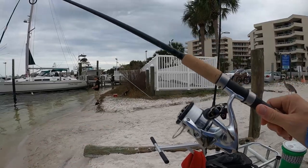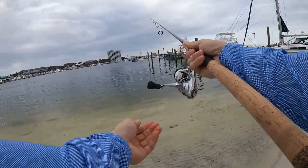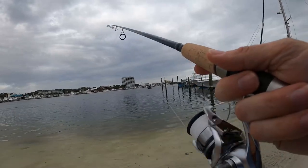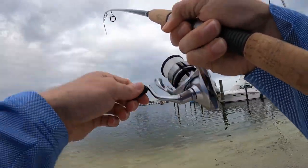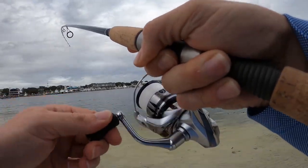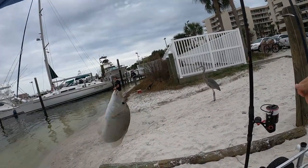Alright guys, back out at the spot. Got the 2500 out here, about to put the first fish on it. Fish on! Just like that! There it is! Yeah baby! Feels good. Not today birdie — yeah, big piggy to start off.